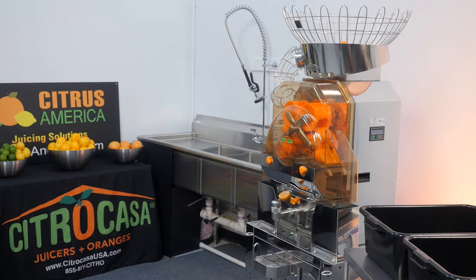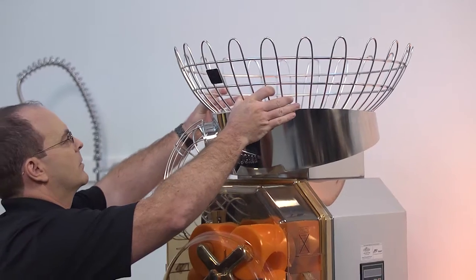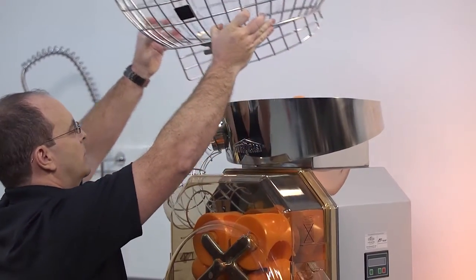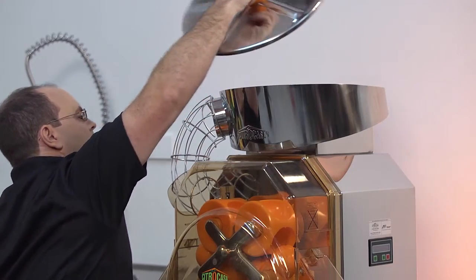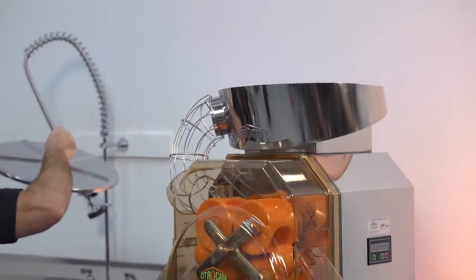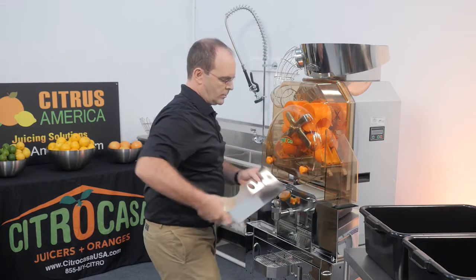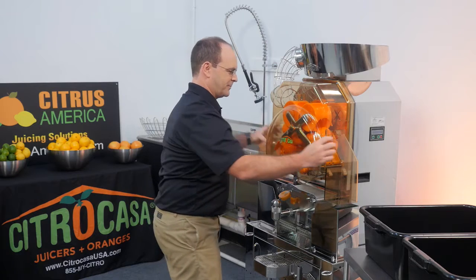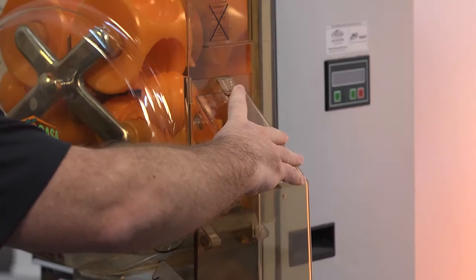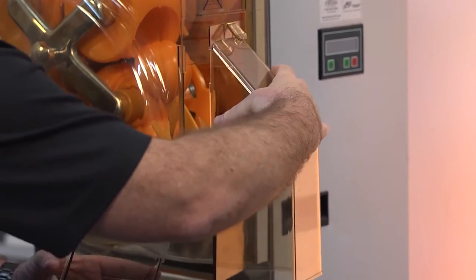When you disassemble the juicer, it's best to start from the top and work your way down. First, remove the fruit basket and turn it to the right, lifting it up and away. Lift the rotation plate up and out of the hopper. Remove the splash protector by pushing it up and out. Now remove the side chutes by pressing the fastening clips and sliding the chutes upward and out of the slide mount.